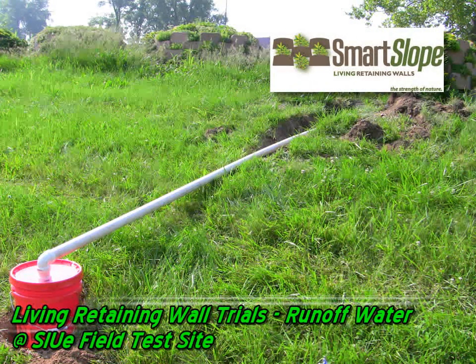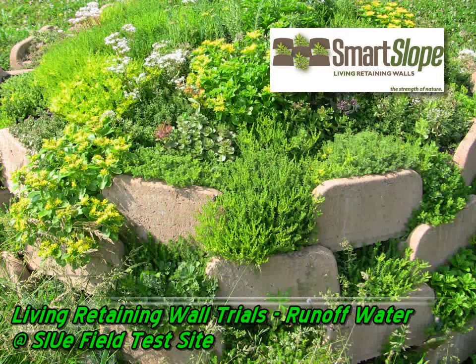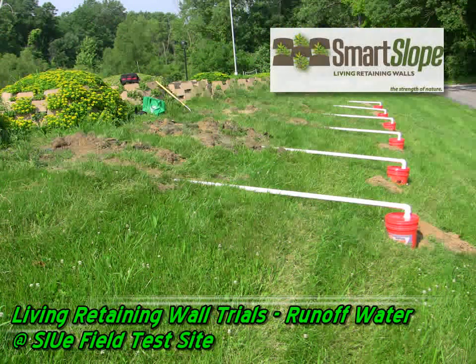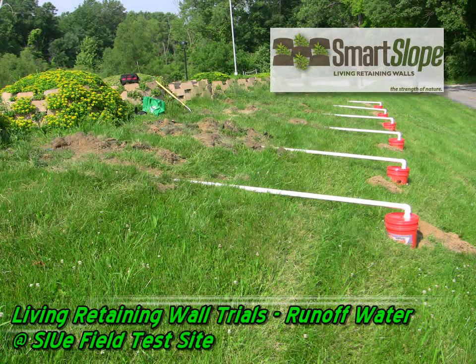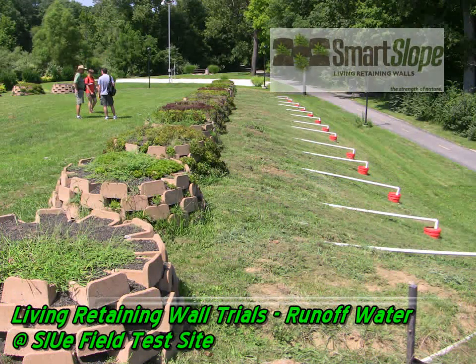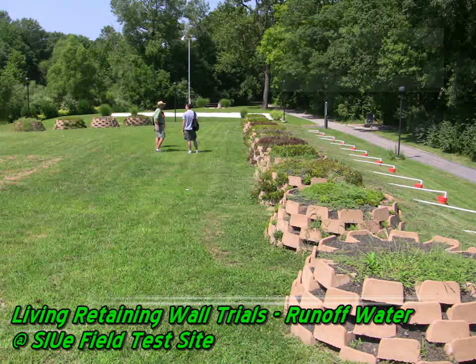It still tells us initially that plant material does have a positive effect on runoff water and its detention and retention, and that from species to species some do a lot better job than others of holding on to runoff water. For example, what you're going to see in some of these screenshots of the test data coming up is evidence that the green spurium really doesn't hold on to too much water.